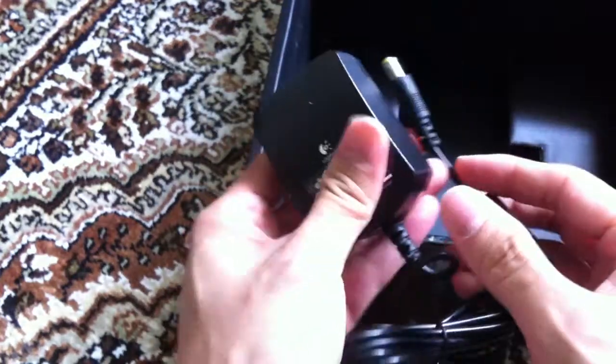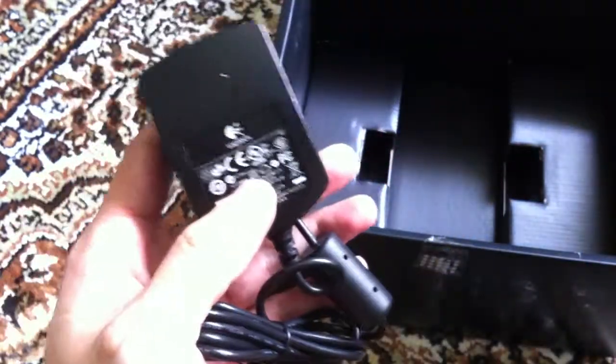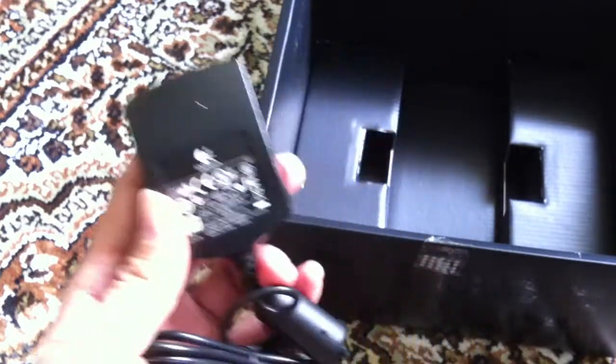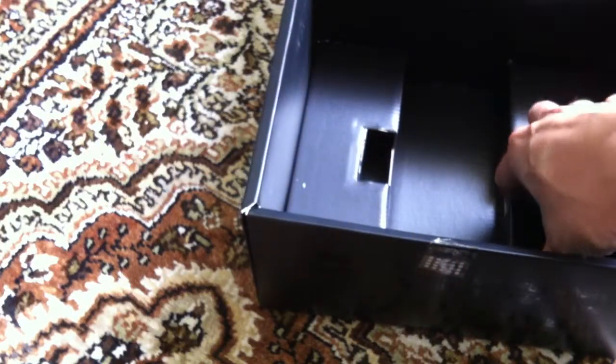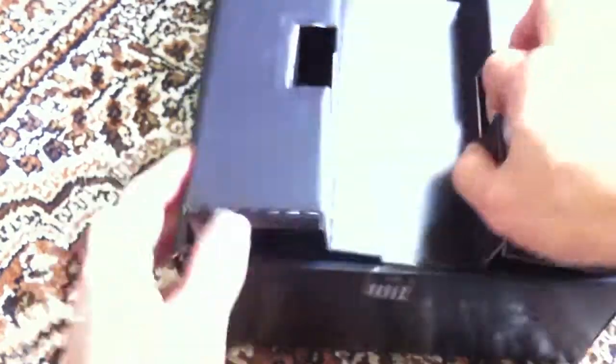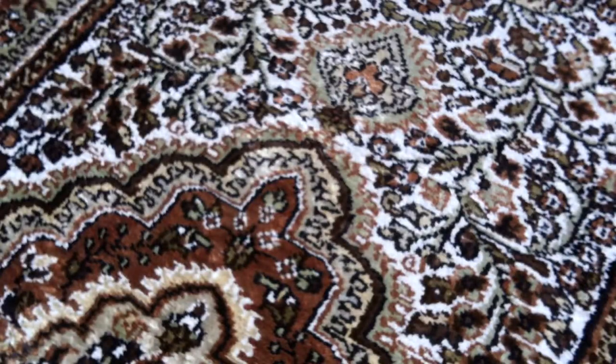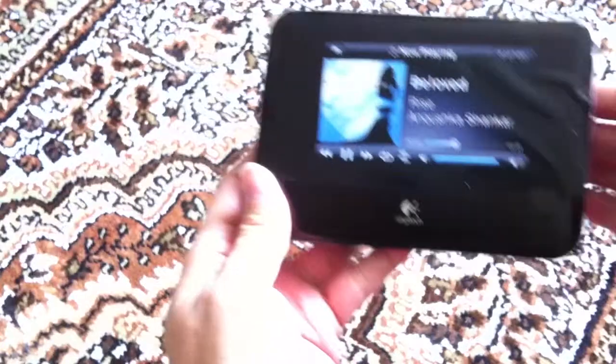Just to let you guys know, I actually bought this from Amazon in the US. Great that I can buy something from the US and have it work where I stay. As for the rest of the box, it's empty. So let's take a look at the device itself.